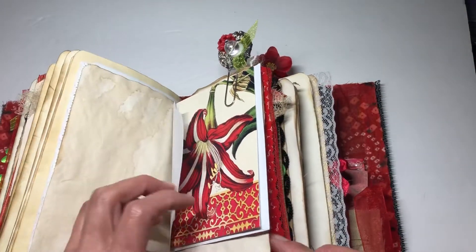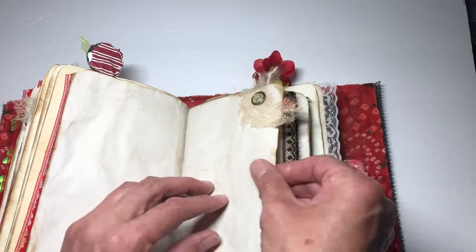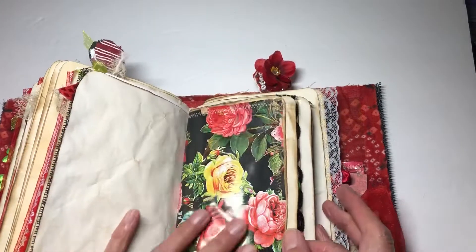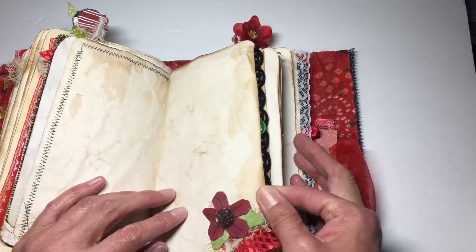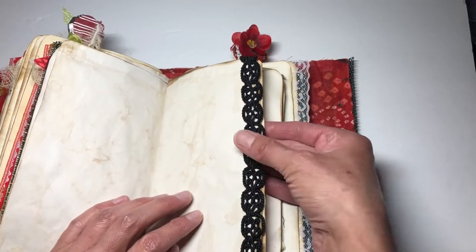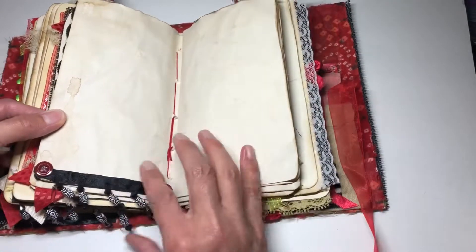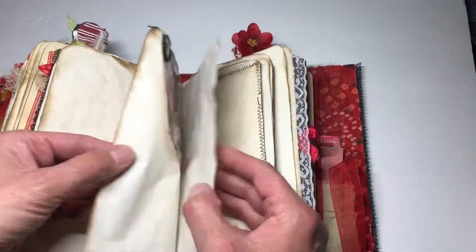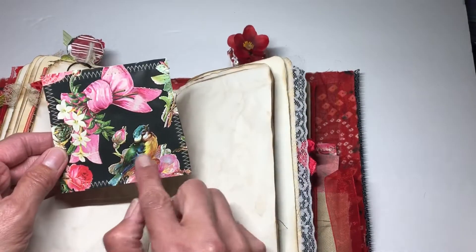There's more lace and embellishments, a little brad I thought was really pretty, and some trim in the corner. More pretty wrapping paper with coffee-dyed backing on the reverse, little embellishments in the corner, more pretty trim, and a really old button. There's also more beaded trim with some red buttons added alongside it.